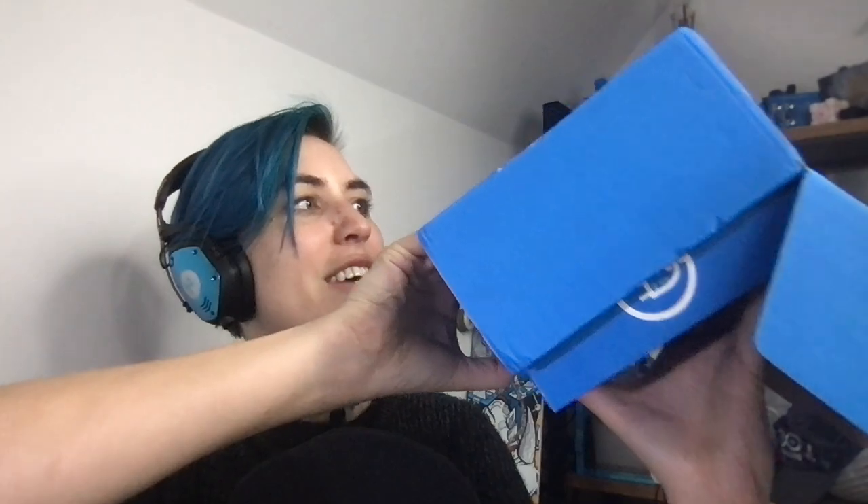We have a note from David, the creator: "Alex, have fun with Inkplate 6 Plus. Any questions, let me know." That's so nice. We have a box within a box. It shows their address in Croatia.